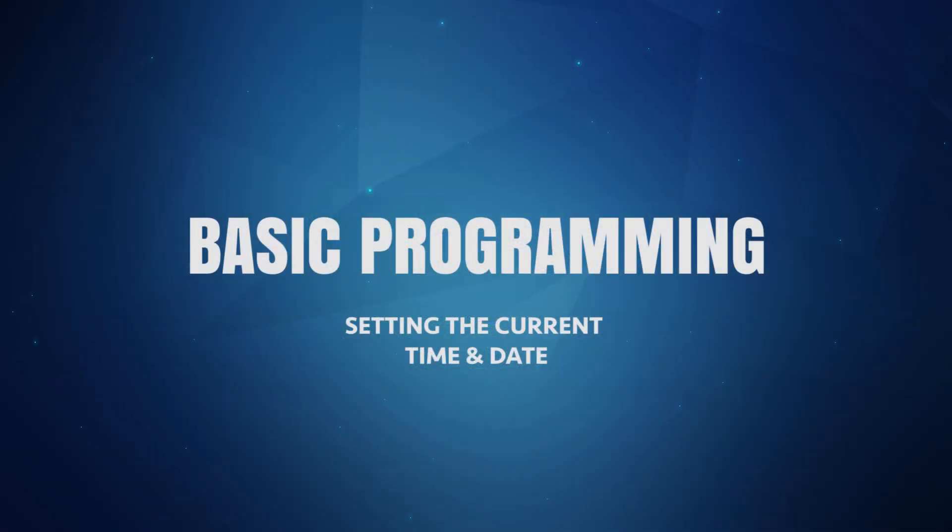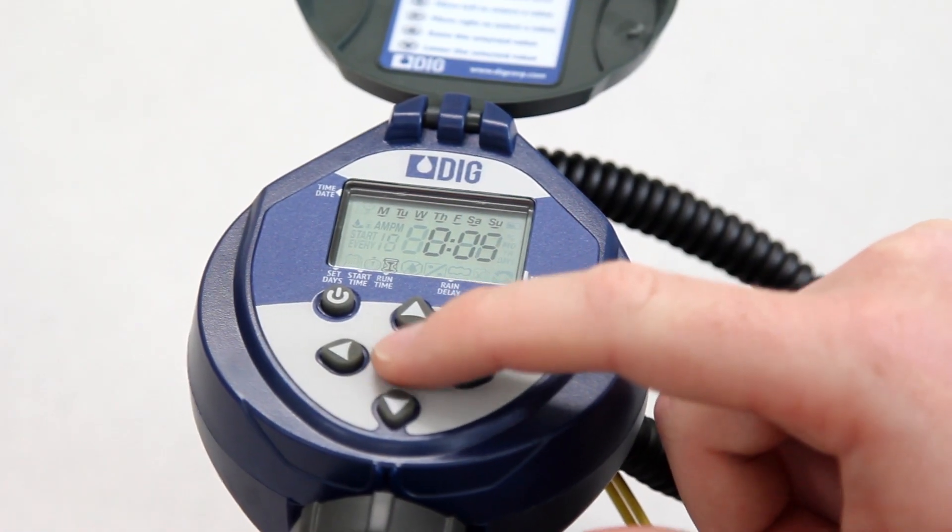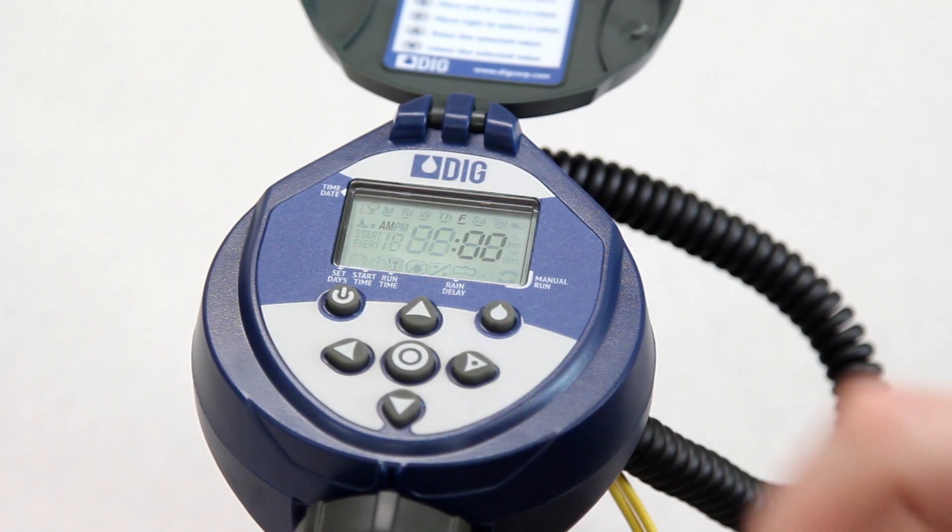Like any other irrigation timer, there are three modes that need to be set by the user: the watering duration, the watering frequency, and the start time. But before we set a watering schedule, we must first set the current time and date. Let's begin by pressing the target button until the time/date icon appears in the upper left corner of the display. The hour digits will be flashing.